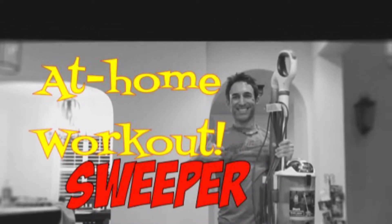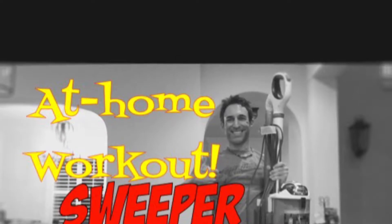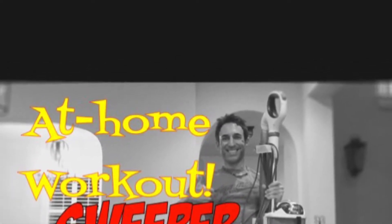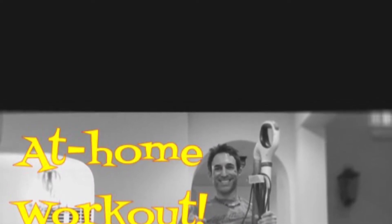Give yourself a 30-second break and do that for three rounds. You've got three minutes, take a break, do another three minutes, do it three times. In between the rounds, after the three minutes, you can do jumping jacks round one, push-ups round two, and mountain kicks round three.